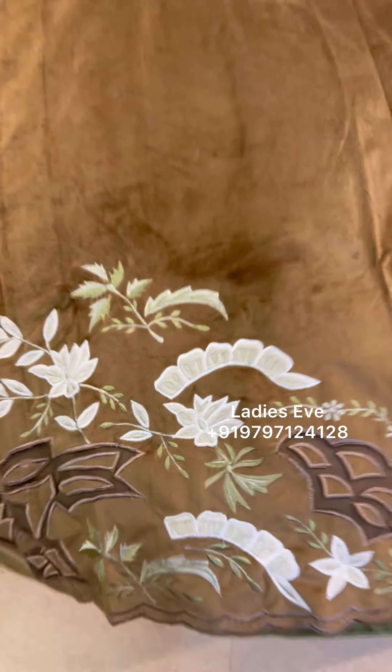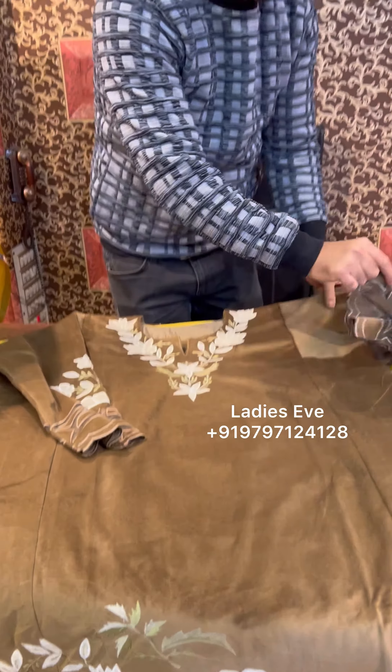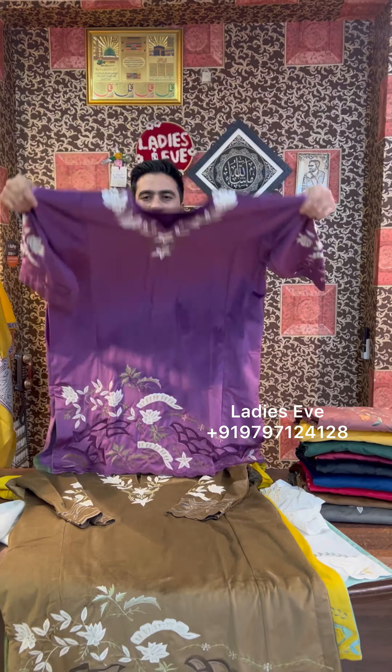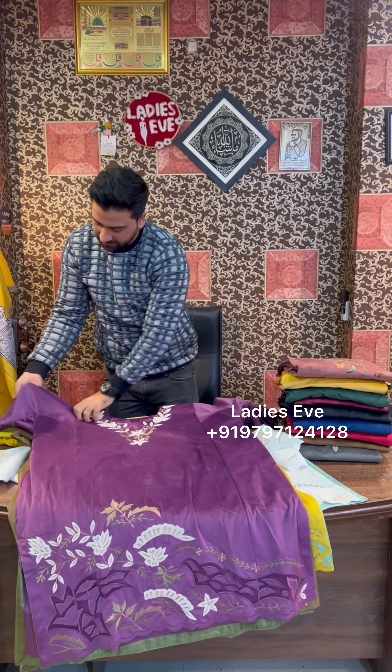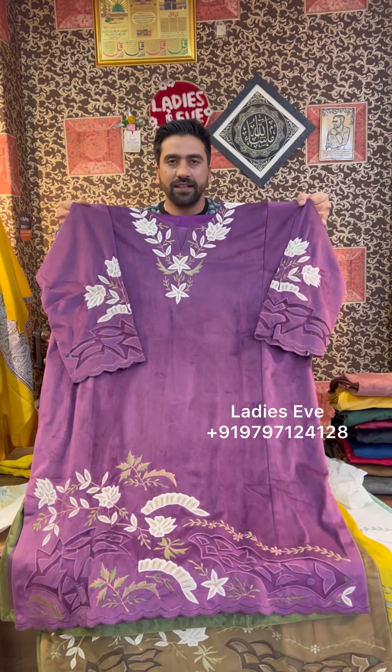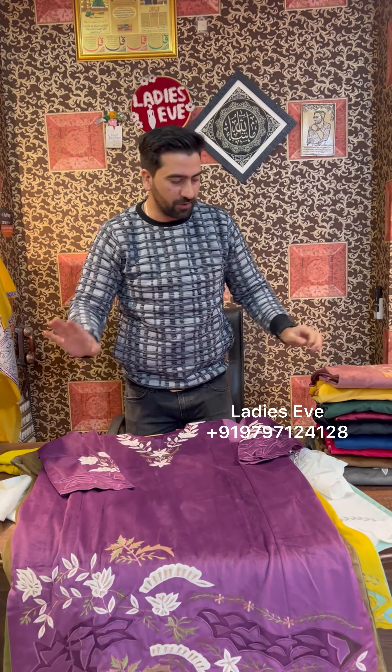We have many colors, let's open it. The colors — purple. Very big, and length 43 to 44. And size: pre-size.